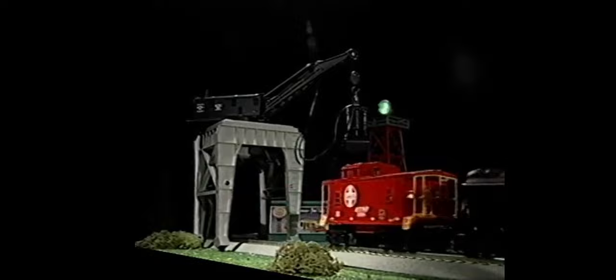Setting up your train layout is as simple as that. Now all you have to do is throttle up and have a blast.